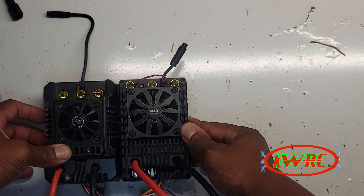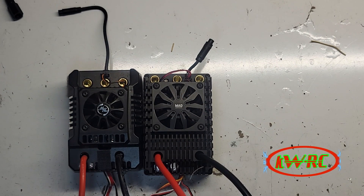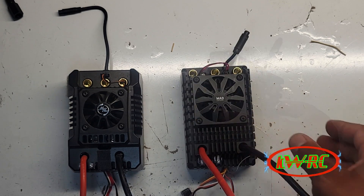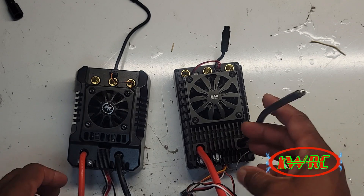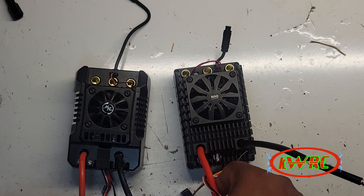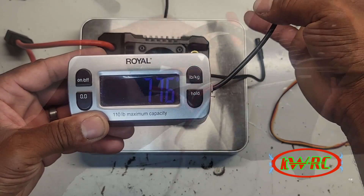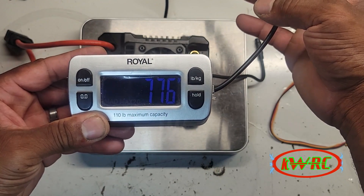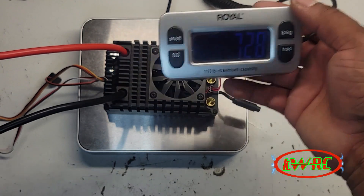They're about the same length. The Max 4 is a little bit thicker. It has the same sensor hookup as a Hobbywing motor — it's a cut made by a company named MAD. They do a lot of air stuff, but this is a really nice ESC. Let's weigh them: the Max 5 reads 776 grams, and the MAD Max reads 728 grams — so it's a little lighter.